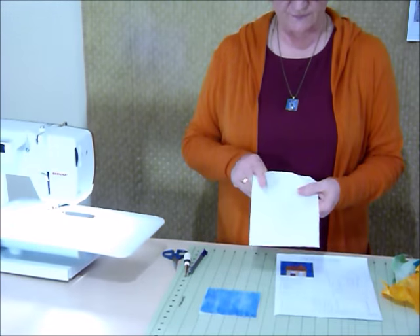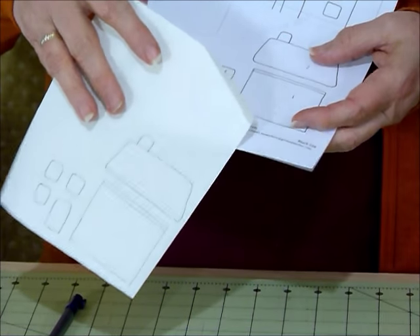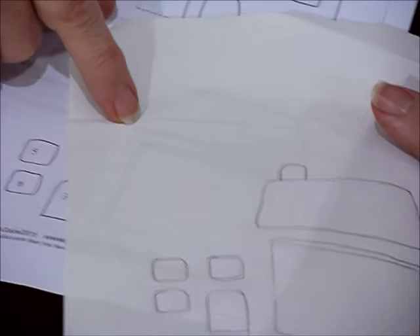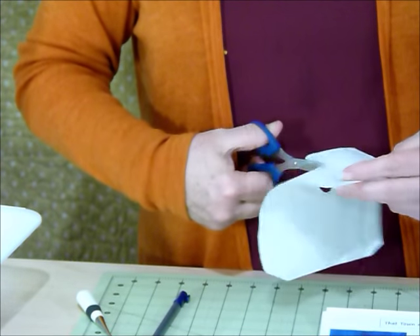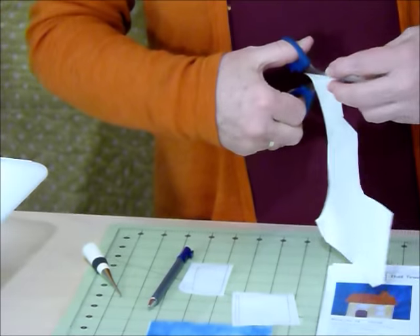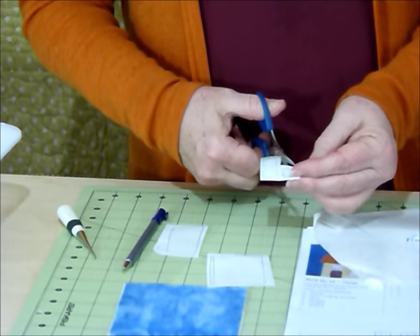I've already traced my shapes, and I use a mechanical pencil for all my tracing — I find that works really well on this paper. You can see through this paper quite well to trace your lines, so you don't particularly need a light box. You may find you want to use one, but you probably won't need to because the lines show through quite well. So there I've traced everything, got my scissors, and I'm going to roughly cut out now. I don't want to cut on the lines yet — I just want to cut my shapes out so that I can iron them onto the fabric.